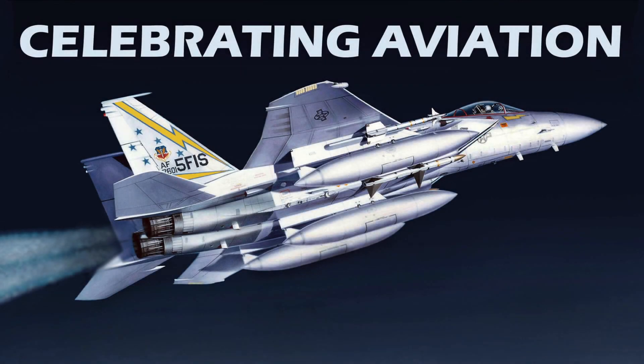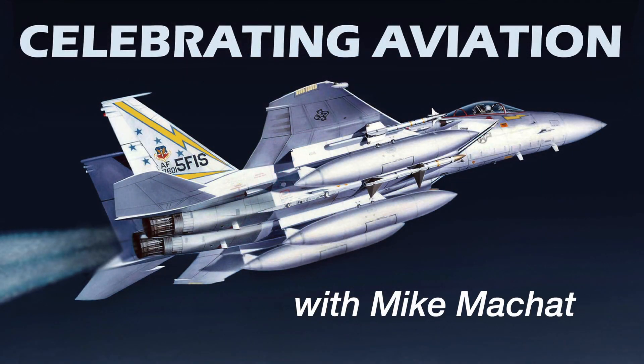Hi everyone, welcome to another episode of Celebrating Aviation with Mike Machette. Today we're going to cover three models of one of my favorite airplanes, an airplane near and dear to me, the Republic F-105 Thunder Chief. Before we look at the models, let's dive into the history of the F-105.